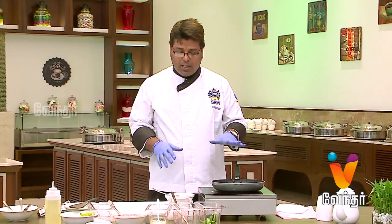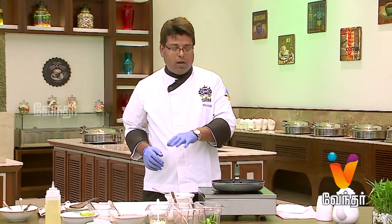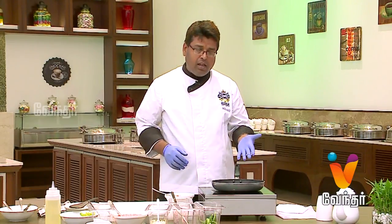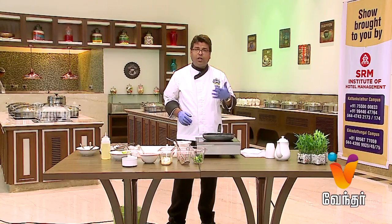You need a simple filling with tomato, pizza sauce, mozzarella cheese, bell pepper, and onion. You can also use chicken filling, mushroom, black olive, green olive, and sweet corn.